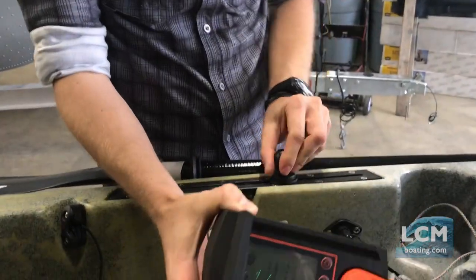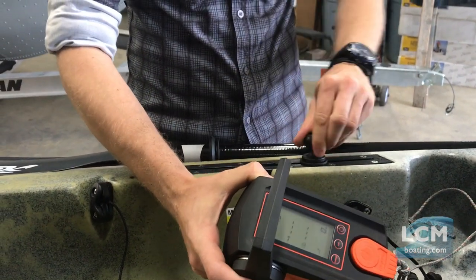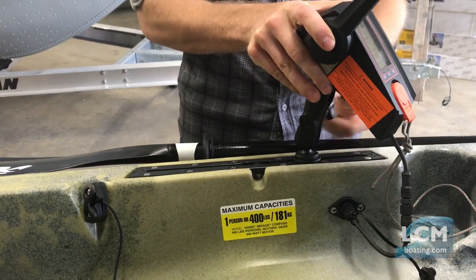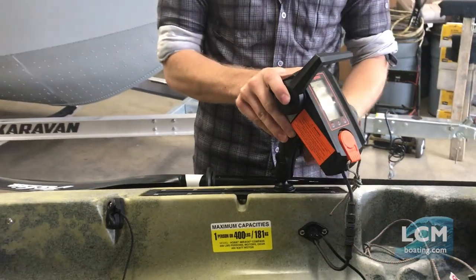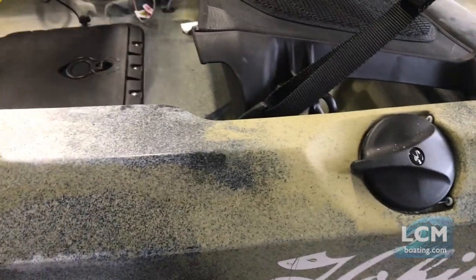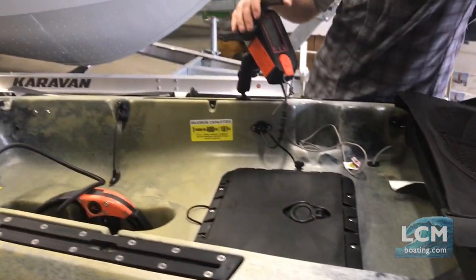We can loosen the ball and move this — we can go further away, wherever it makes sense to have easy control for your hand. We mounted this on the right side because your steering handle is on the left side of the boat. So as you're steering with the rudder system, you steer with the left hand and operate your throttle controls with the right hand.